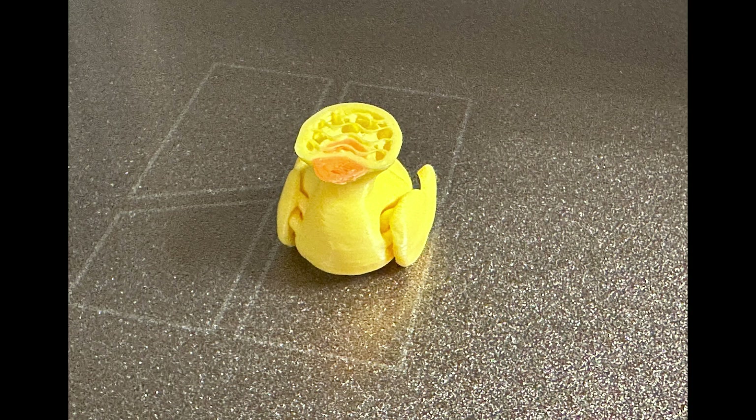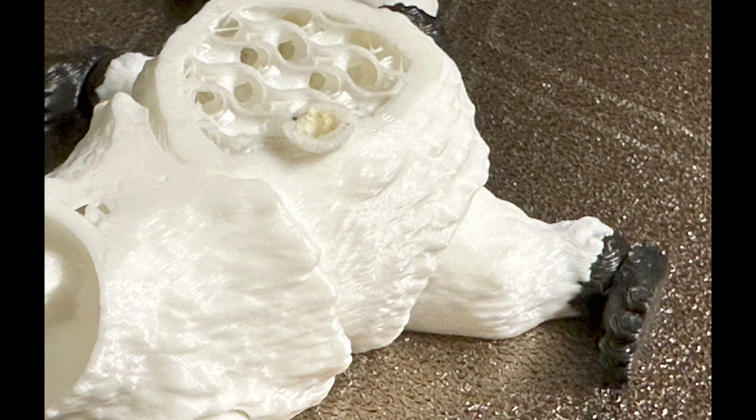Issue 1: my prints just kept failing. They'd just stop — like you can see here, it would just stop. I'd have a full plate full of prints and the printer would just lock up completely. The screen would stop working. It would just sit and kind of ooze material in one place.